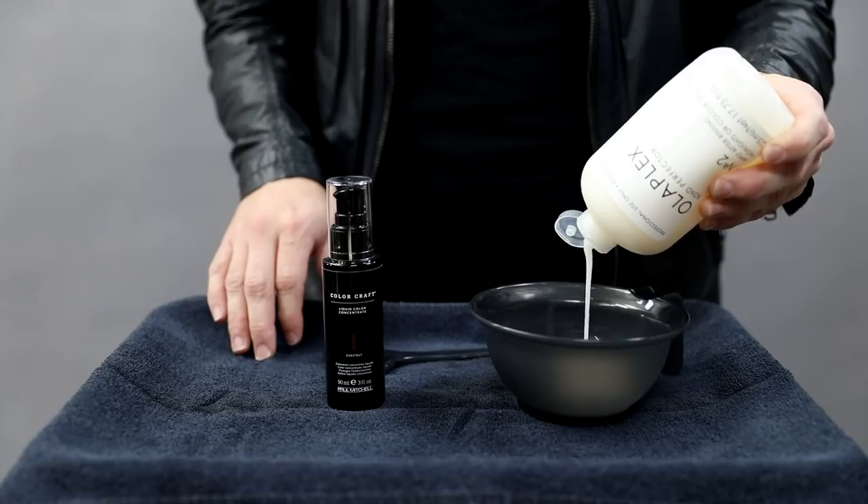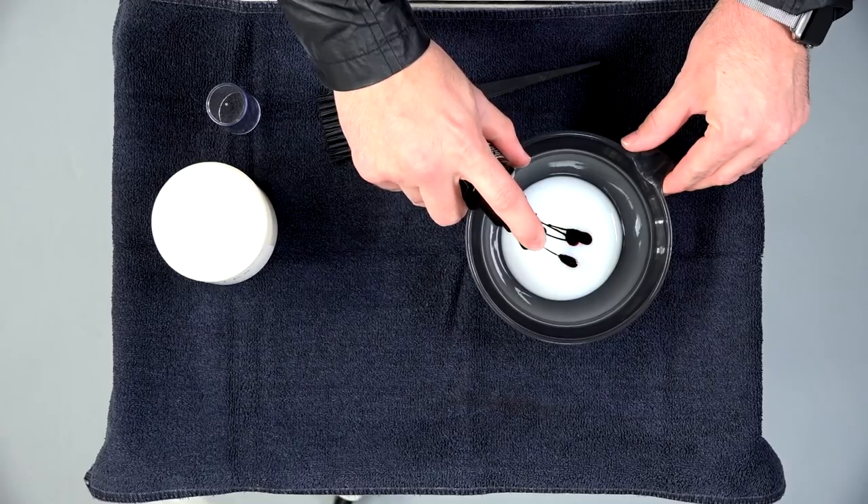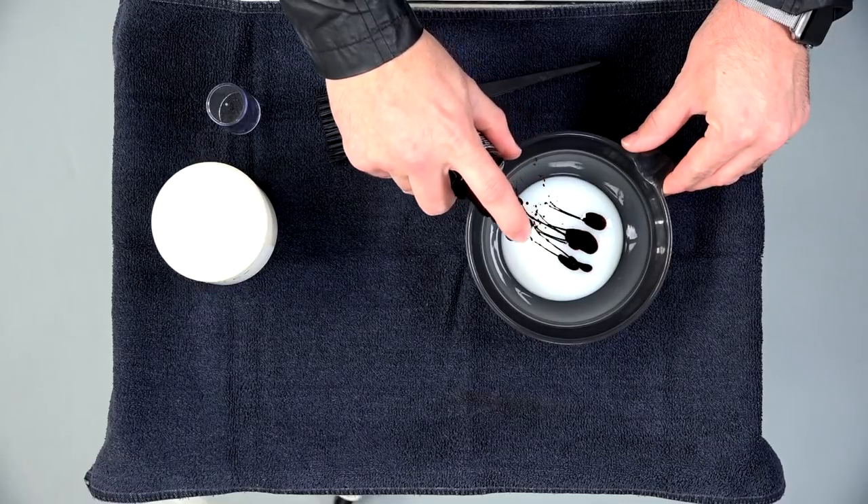You could do the same process with any type of direct dye, including fantasy colors. To do this process is pretty simple and quick. The first thing I did was add two ounces of Olaplex number two to a bowl, then put the direct dye directly into it and got that to the desired level I was looking for.